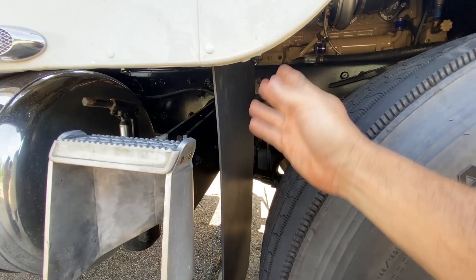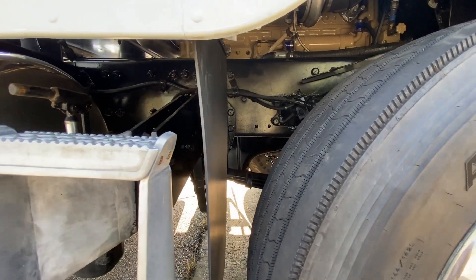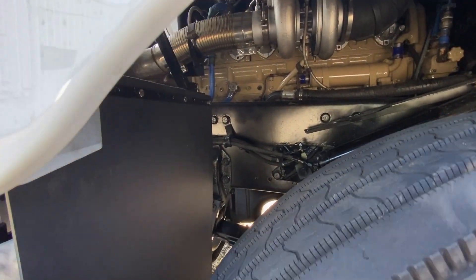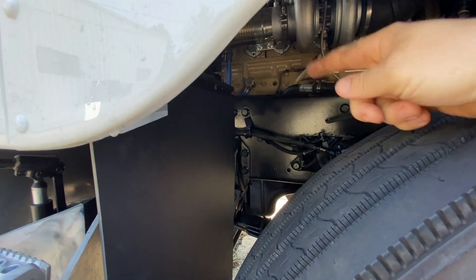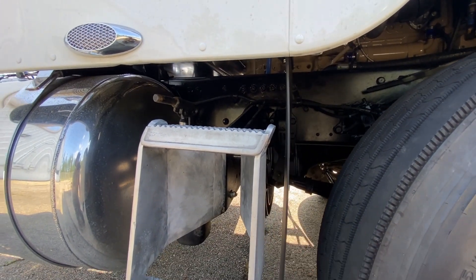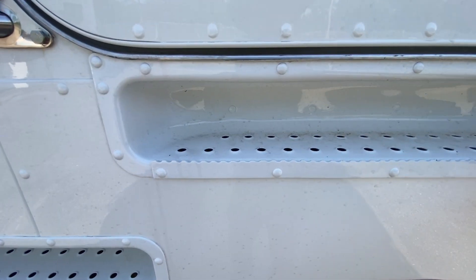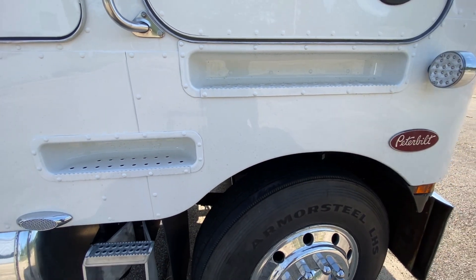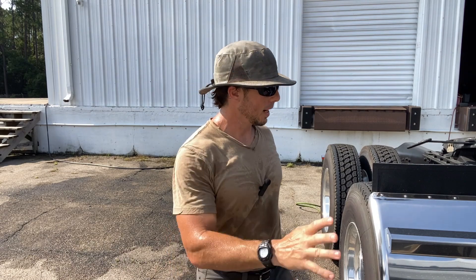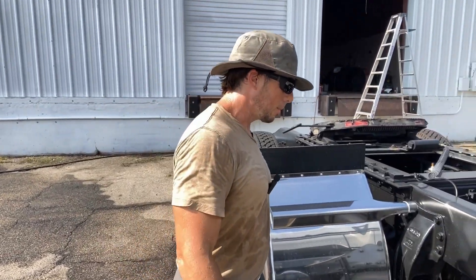I don't understand why you wouldn't put a mud flap on there. But I made one out of some angle iron, shot it up on the step, and cut down the mud flap just a little bit. Hopefully this helps with not sending rocks and mud all over your stuff. Look at the steps — covered in mud and dirt, went 12 miles and it was just covered. It's going to be a scorcher today in South Mississippi, but we've got to get this thing ready for an alignment. I've got sunscreen on, I've got a hat on, and I'm ready to go.